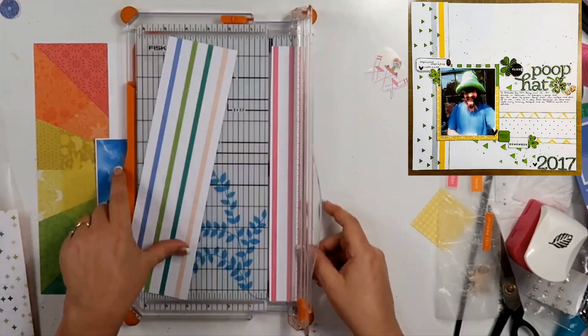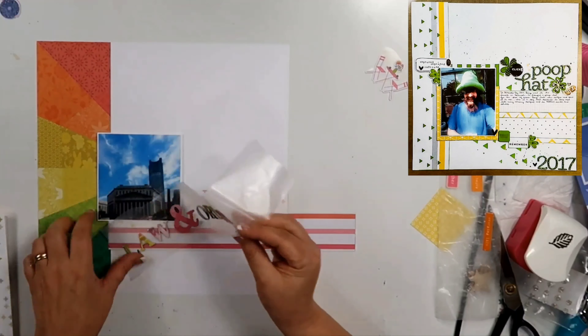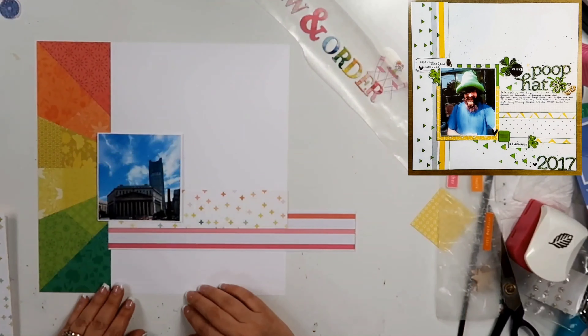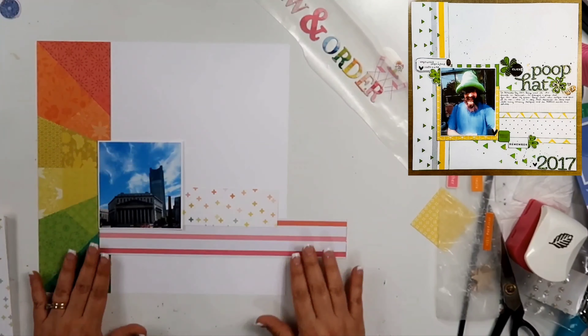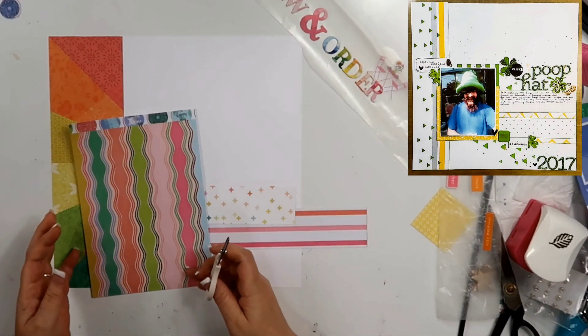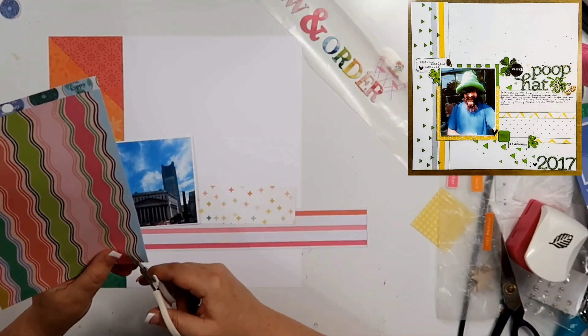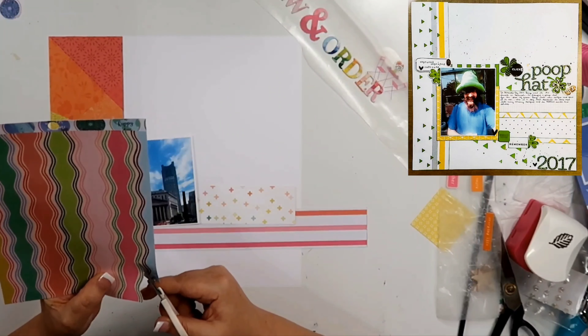I got the paper pad plus several papers. Right here, I did go ahead and use the ray over on the left-hand side. I thought I'd use this stripe paper as well, but I don't end up using that. I do keep that plus sign paper right there — that one does stay. The photo that I just put down is a photo of the courthouse that is in Law & Order, so that's actually what I'm going to title this: Law & Order.